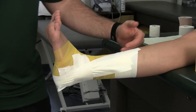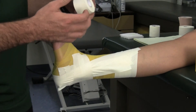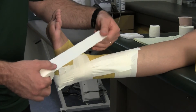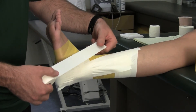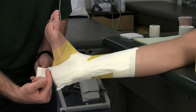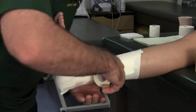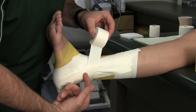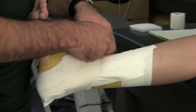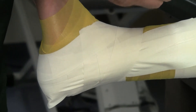Now that we've completed our stirrups and basket weaves, the next step is what we call heel locks. This is probably the most tricky aspect of an ankle tape job. When you start this, you want to start right about where you tie your shoelaces on a low cut shoe, not a high top. You're going to come down around the heel, underneath, across the back of the Achilles. Ideally you want to end your tape just slightly above the lateral malleolus, or the outside ankle bone. Then you're going to stop, tear the tape and break it, and do the exact opposite on the inside.